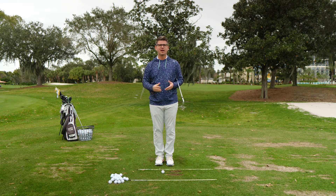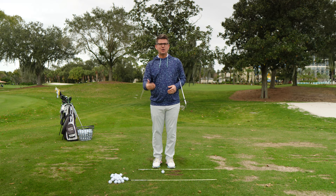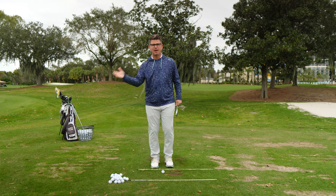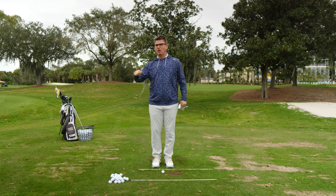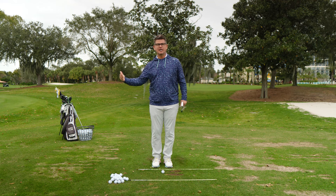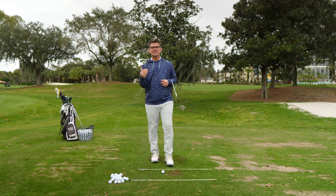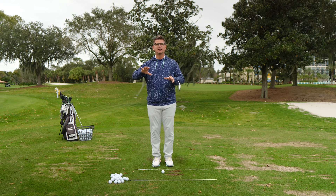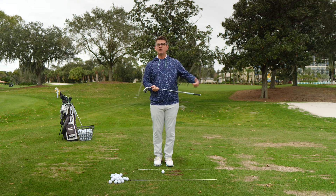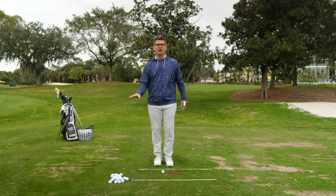Today we're actually going to fix this by teaching you how to use more of your lead side in the downswing. We're going to create better action from the lead side so that all of that extracurricular activity from the trail side you can continue to do, but now it's stapled back to a lead side function that's helping you produce and preserve lag, create more forward shaft lean, and get away from that flippy scoopy position you've been battling your entire golfing life.